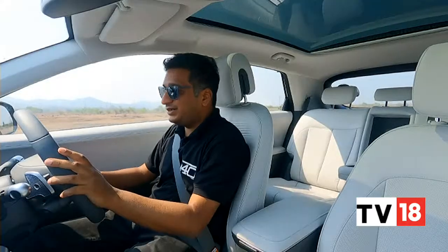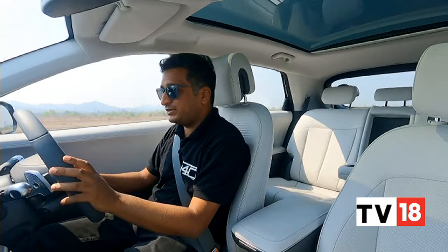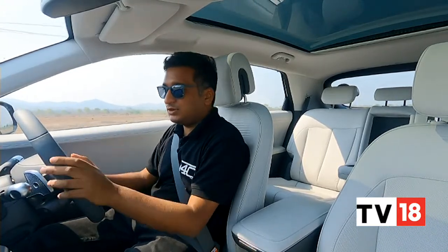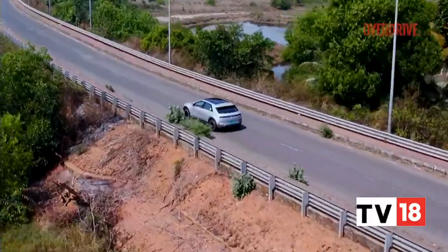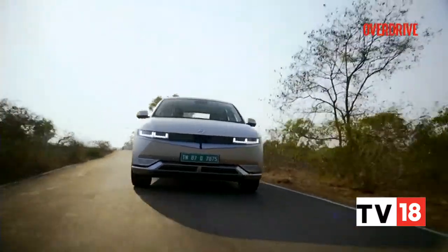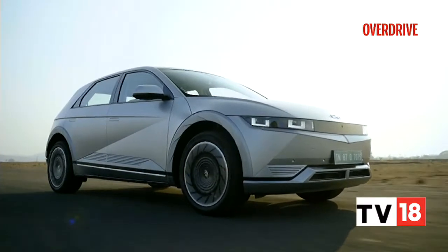The first thing you notice when you start driving the Ioniq 5 is another benefit of its EV-only architecture — the sheer amount of visibility you have. It's larger than the Tucson, but on the road it doesn't quite feel like that. It feels compact on these narrow Goa roads, mainly down to the great visibility.